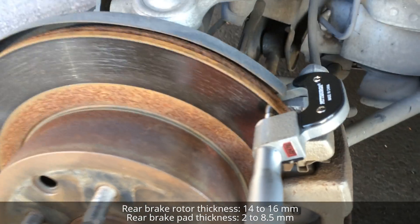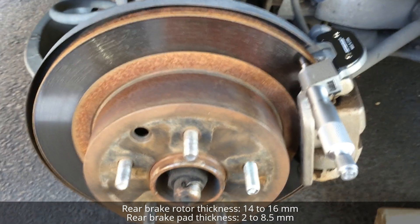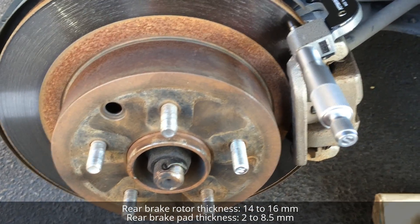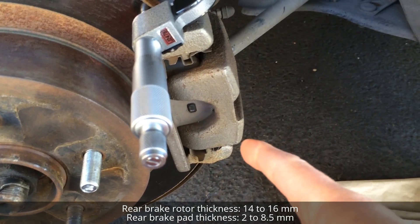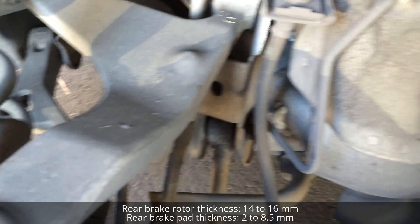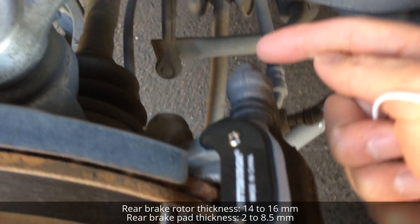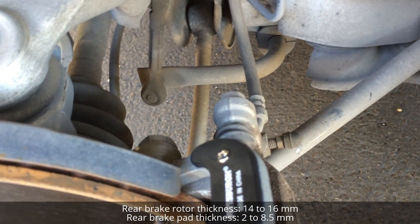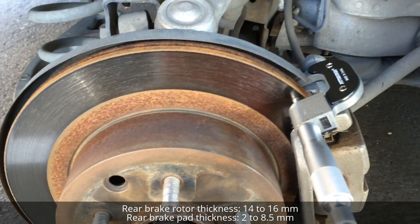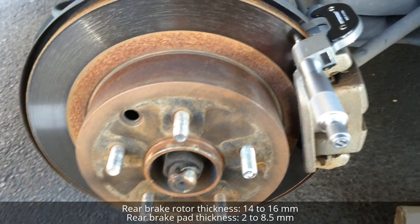So I'm good and the brake pad thickness doesn't need to be changed. If you want to check the brake rotor more precisely, you can measure it in different areas of the rotor. You'll need to remove the caliper by putting a 14 millimeter socket on the slide guide pin right behind here. As it stands, the rotor doesn't need to be changed because it is 15.24 millimeters.